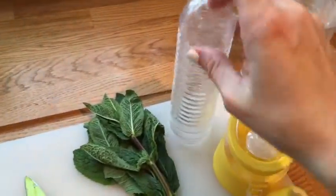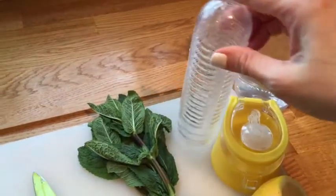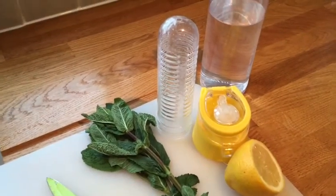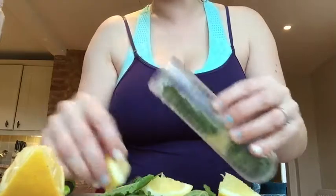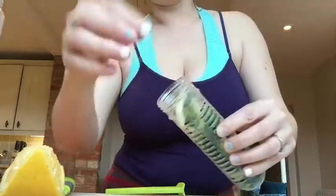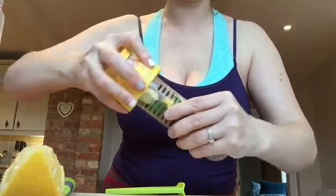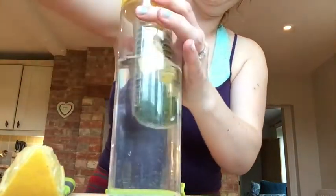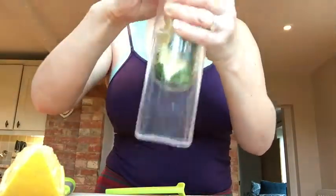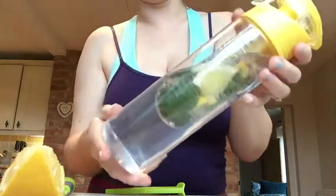I'm literally going to make a detox water of lemon and fresh mint. So I'm going to put it into the cannula, into the tube and let it soak overnight in the fridge. So tomorrow it will be nice and cool and I'll be able to drink it throughout the day and keep topping it up. I'm just going to shove it all in — it doesn't matter which order it goes in, as long as it all goes in the tube. Then I'm going to put my cannula on and twist. It's so easy and simple — I'll pop it in the fridge and that will make a great detox drink for the morning.